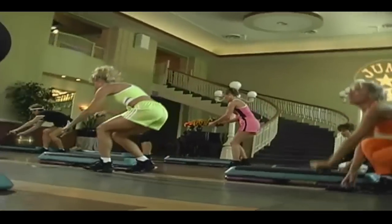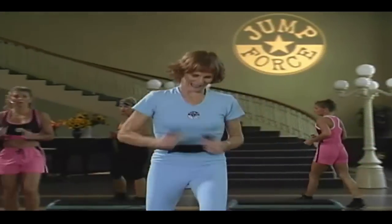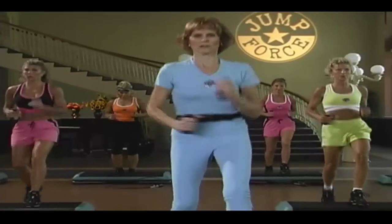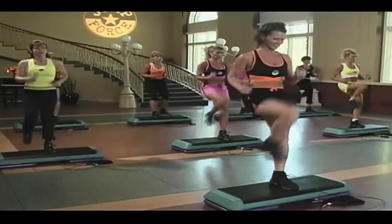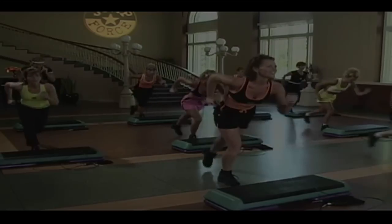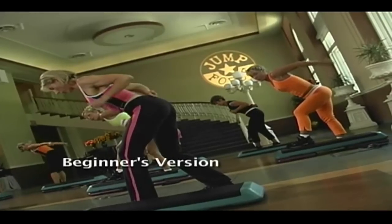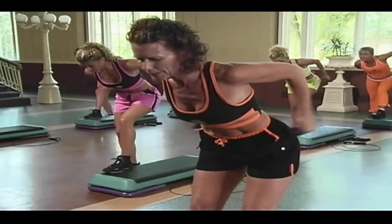Jump rope down, grab the hand weights. Back to it with a right knee. And right knee basic on the bench. Bring that left knee up. Step down. Knee lunge. Up. Now, make sure that we don't throw the weight and relax it. Keep it in control, both up and down.